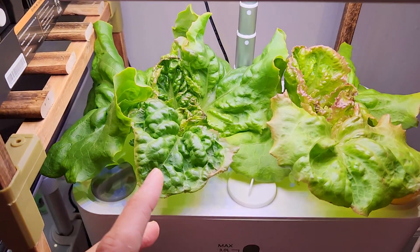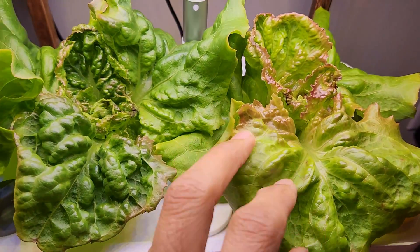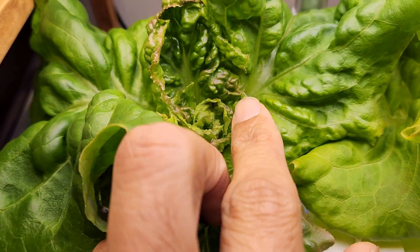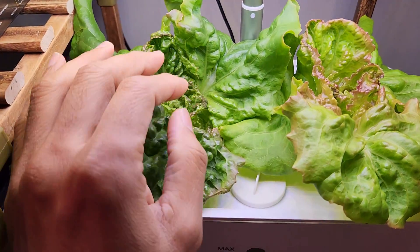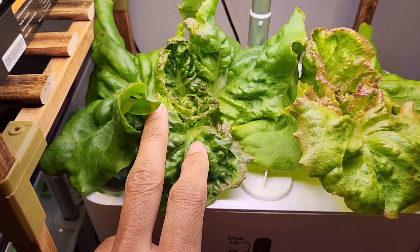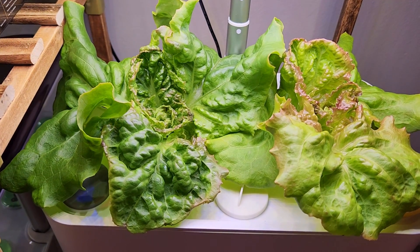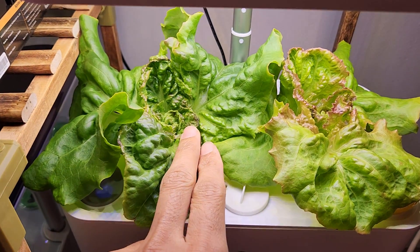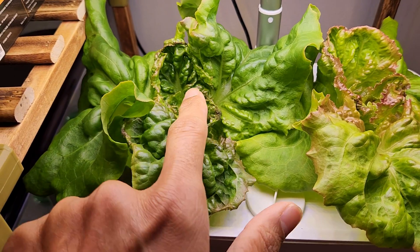It's day 26. Look at this lettuce — it is coming excellent. The leaves are getting wide, colorful, and looking pretty healthy. I see a little bit of tip burn, so I'm going to raise the lights a little bit higher. Most of the time, lights are the main reason for tip burn because lettuce doesn't like heat. The lights keep producing heat, so that could be the reason leading to this tip burn. When I raise the lights, this should be taken care of. These affected leaves won't come back, but at least the new growth will be healthy.